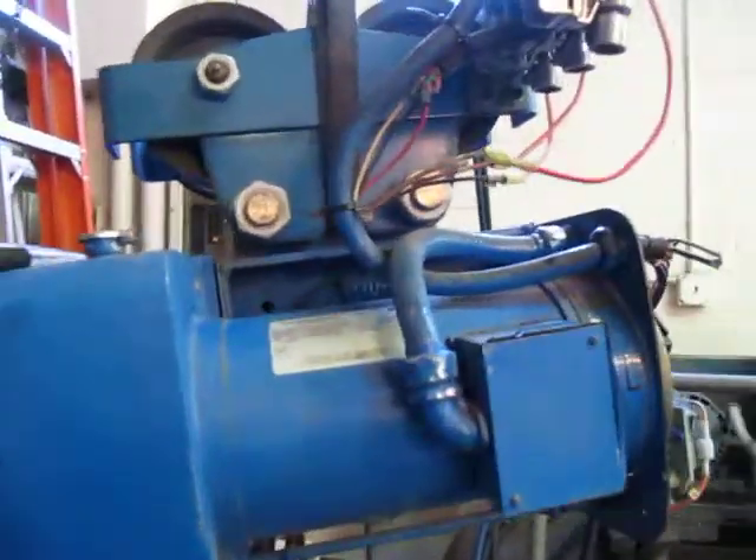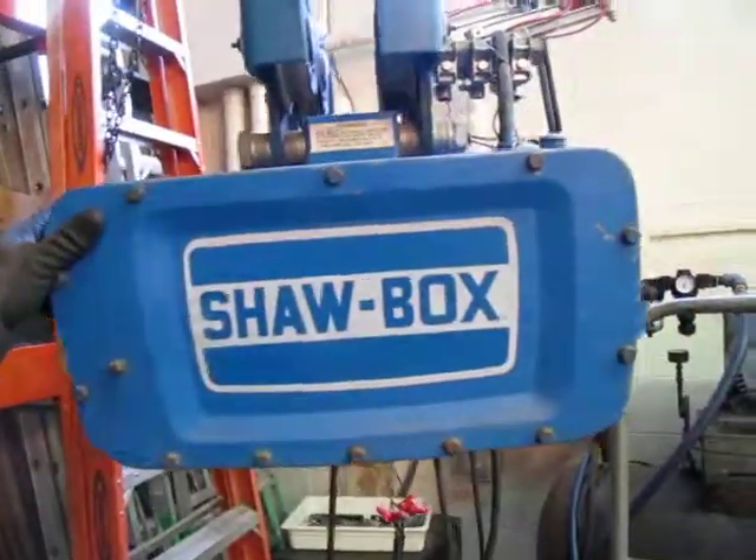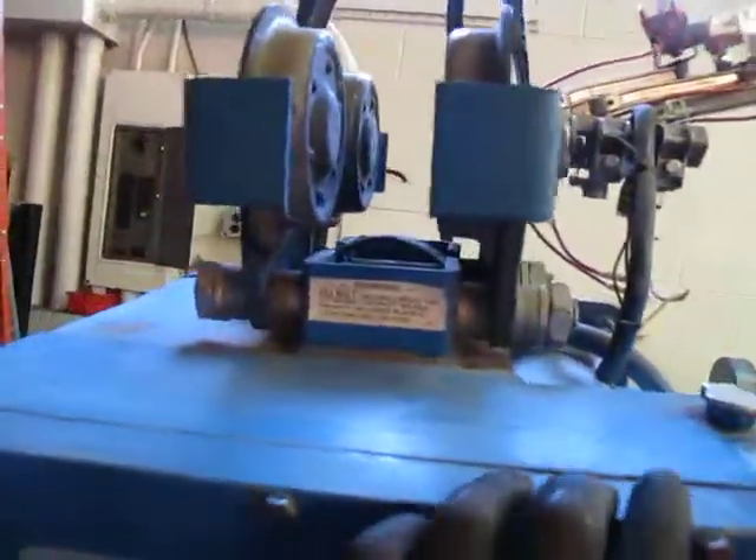You're bidding on a Shawbox — it's a Shawbox. This is a two-ton wire rope hoist. The model number is 1329814-17. It is a 208/230/460 unit, two horsepower, three phase.